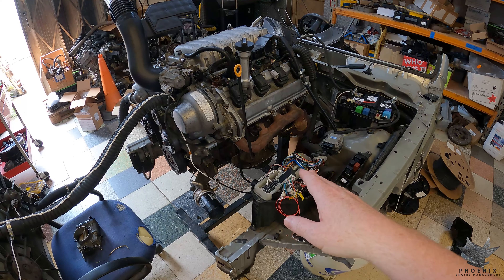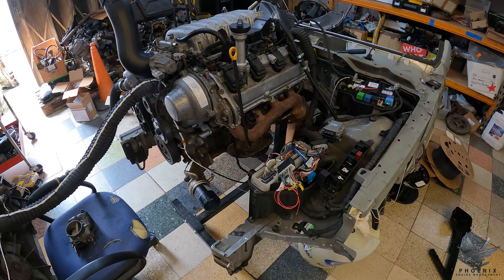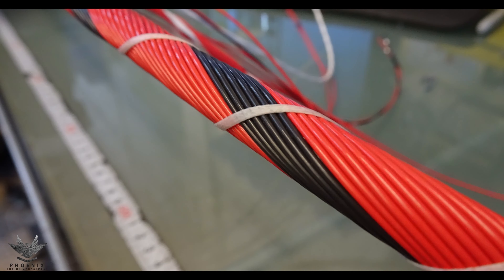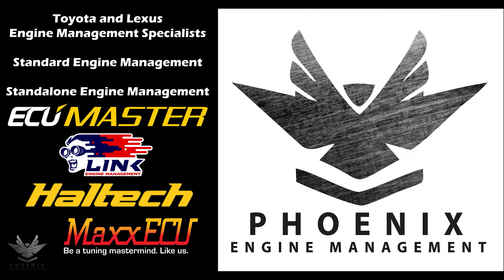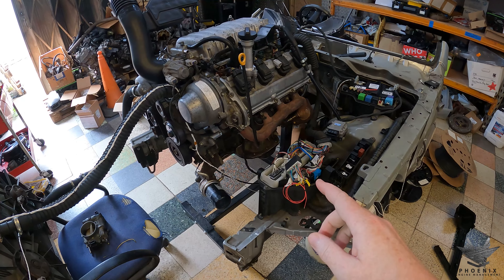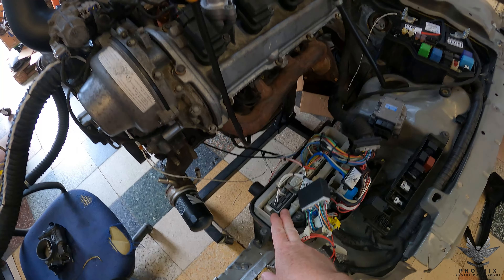Hello everybody. Today we're doing a 1UZ VVT-I into an IS200, so let's get into it. As discussed, this is a 1UZ VVT-I into an IS200.